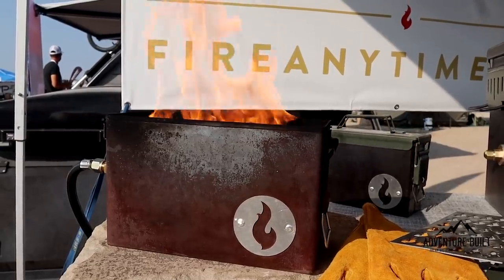This one is actually our cold roll steel. It starts off silver like this and then it patinas over time. And of course, it contains a massive fire. This guy has 120,000 BTUs, so it's a big fire.